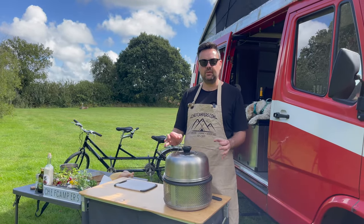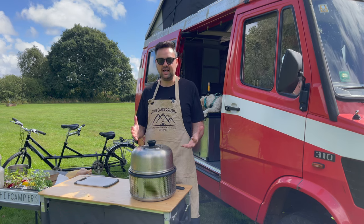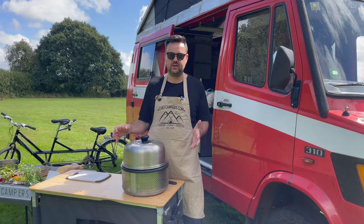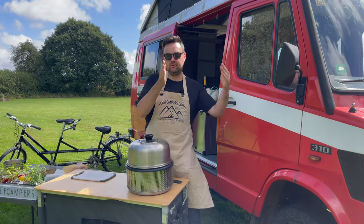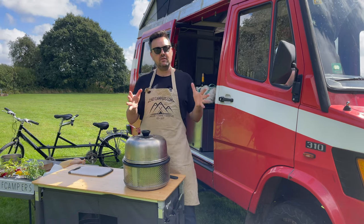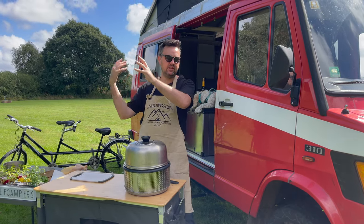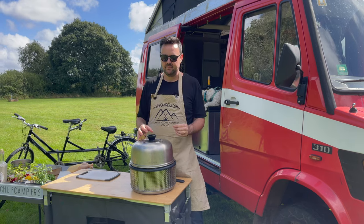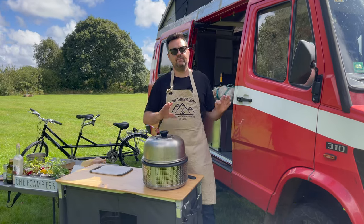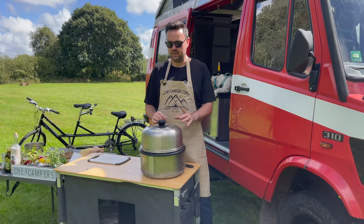If you've never had a COB before, let me talk through what it is, how it works, and then the differences the COB Air has. It's called a barbecue but I like to think of it as an offset barbecue. With direct grilling you cook directly over the coals, but with offset barbecue the coal is on one side and your food on the other — the heat swirls around and cooks it gently and slowly, a bit like an oven. That is this thing's strong point.